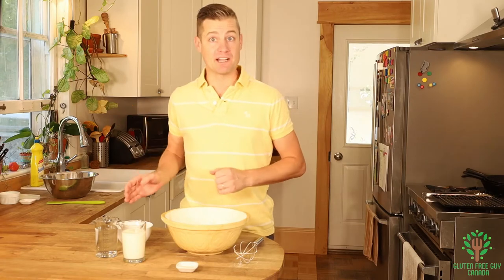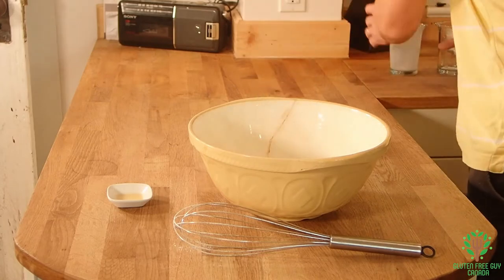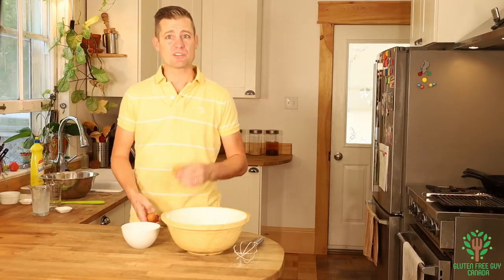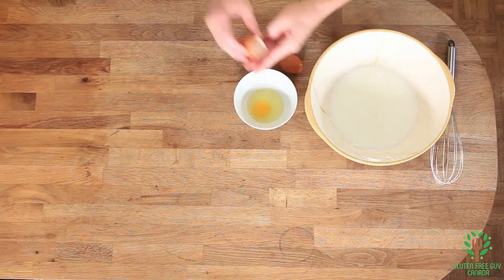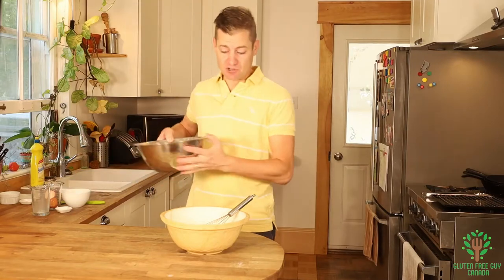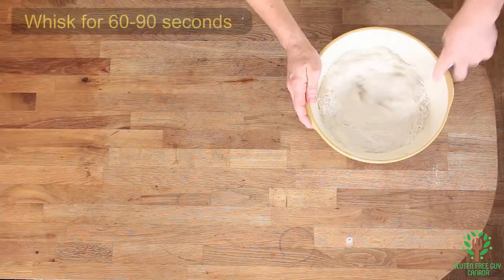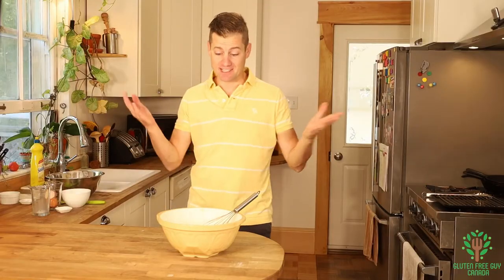Now we want to combine all of our wet ingredients together — milk, water, vanilla, and our two eggs. I'm going to crack my eggs into a separate bowl so that if I see any shells I can pull them out before they go in. We're going to whisk that up together. Now that that's combined, I'm going to add all of my dry ingredients to my wet ingredients. And look at that — that's our funnel cake recipe, all put together.